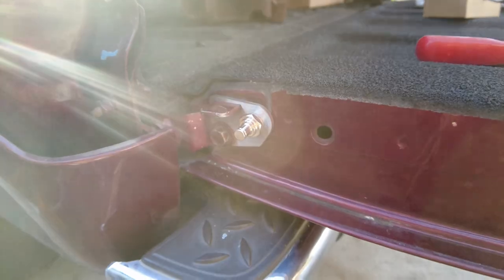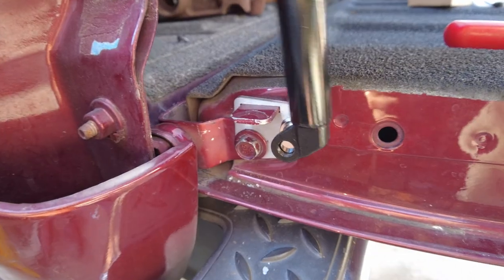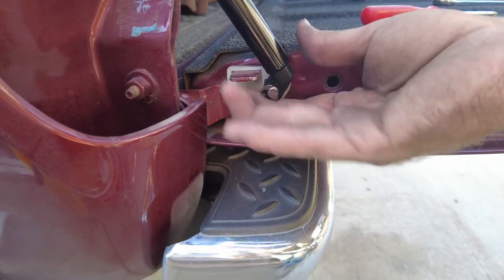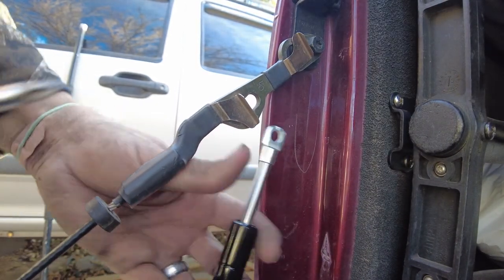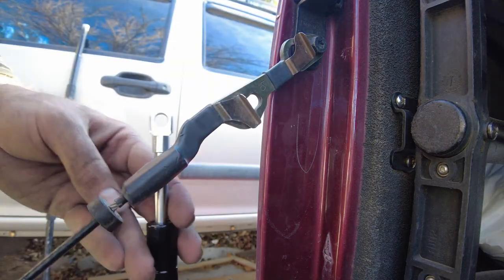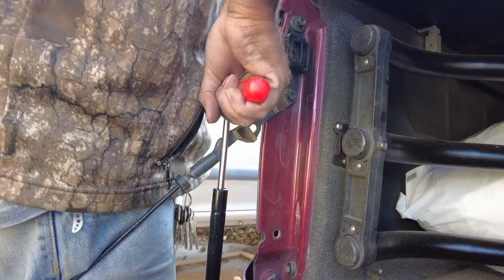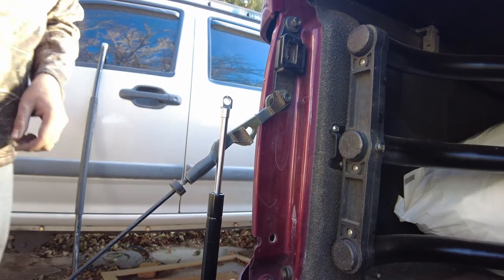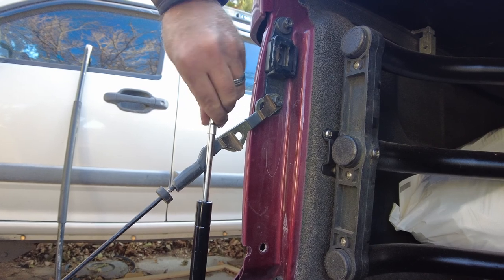Now that that's tight, we're going to put the shock on and locate the top. I'm just going to slide this on there. This is where guys have had an issue in the past — locating the top. What we want to do is pull this out and raise it as high as it'll go. It can't get any longer, so about 10 and 3/16 inches or so when both ends are cinched down.